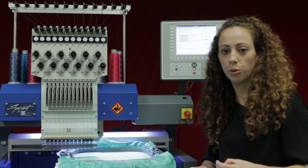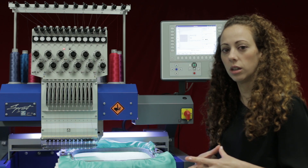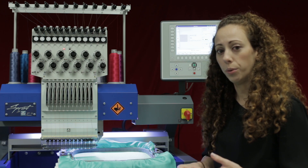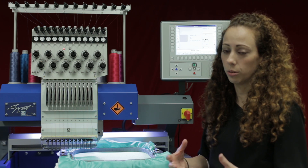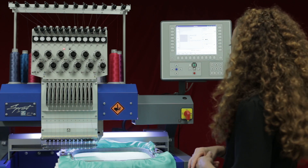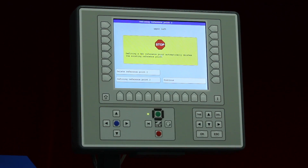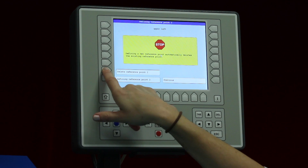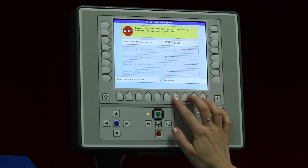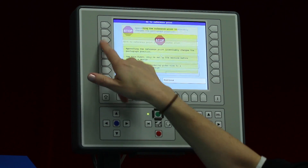As I mentioned, you have other applications for this: appliqué, multi-hooping, or if you have to stop in the middle of a job. On the opposite side, let's see how to delete reference points. I click Set, go to defining reference point two, and delete that reference point, then press previous. Now if I hit 'Go To', you can see that reference point two is now deleted. I'll go ahead and move to reference point one and confirm.